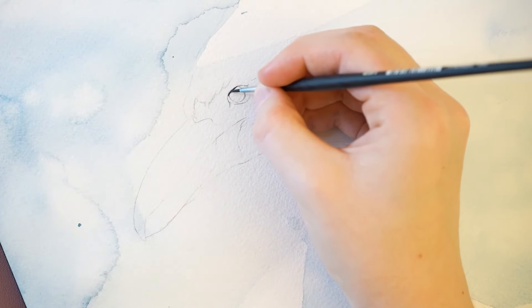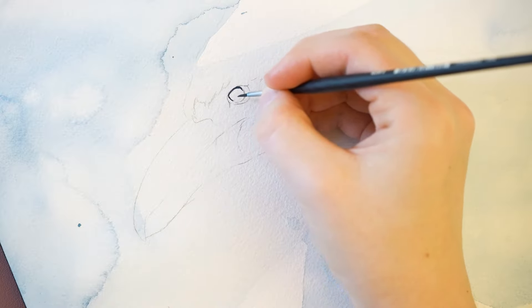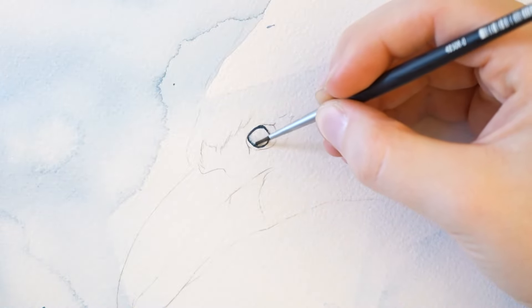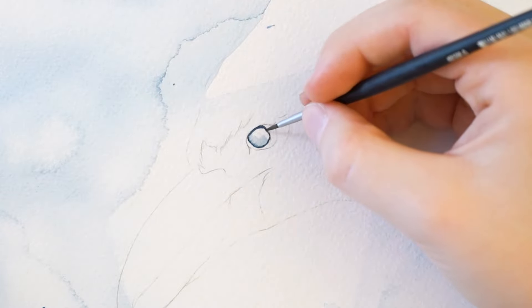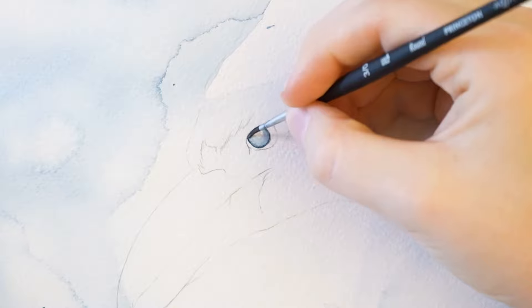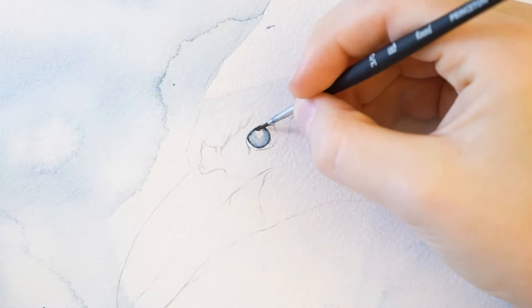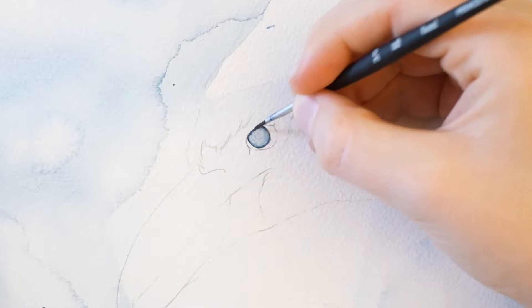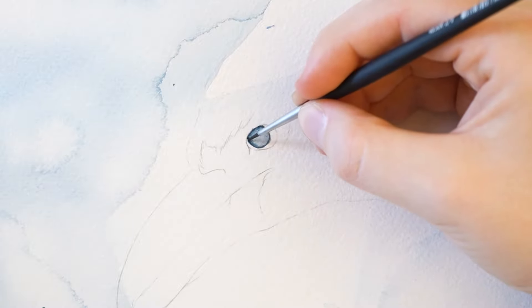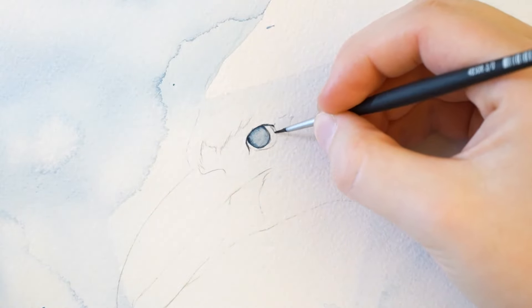After the wash dries, we'll begin working on the eye of the penguin. For the eye, I switch to a small round brush and gray paint — I'm using Payne's Grey. Fill in the inner eye with a diluted wash of blue paint, and then add some thin lines. You can either use gray paint or use a mixture of blue and gray.